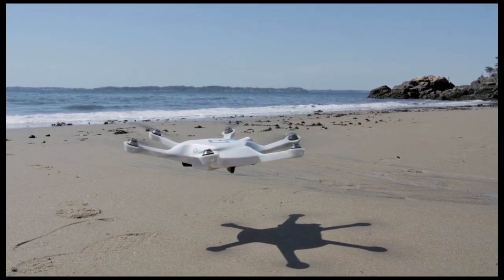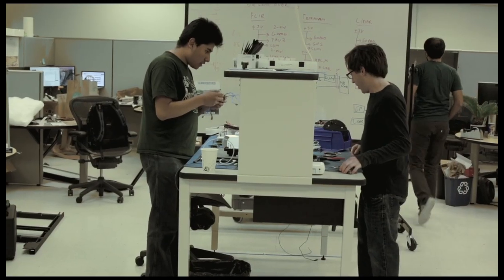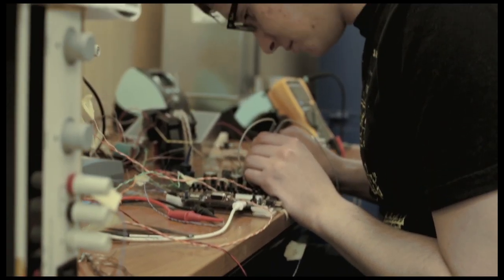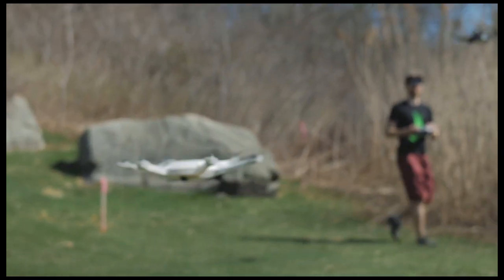So, why Kickstarter? Sci-Fi is made up of a small, passionate group of robot enthusiasts that wants to make this breakthrough technology available to everyone. And to make the leap from commercial to consumer drones, we need your support to keep the price low compared to other available drones.